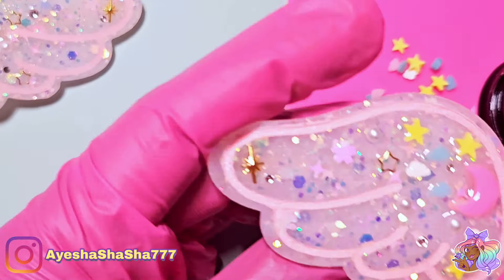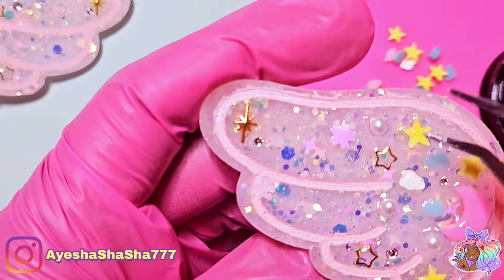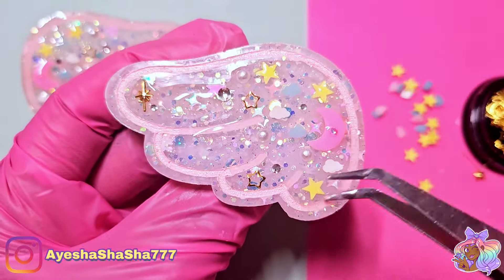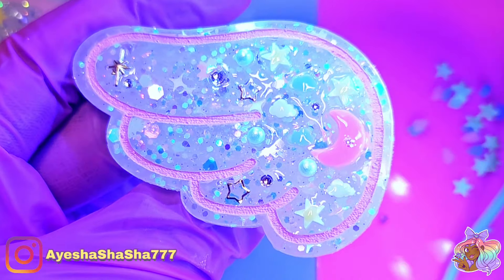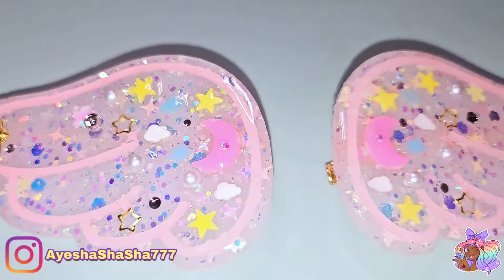These cute adorable little clay moons and stars and clouds were just perfect — absolutely perfect. It definitely gives me little twin stars vibes and also a hint of Cardcaptor Sakura. I love them so much — oh my goodness.